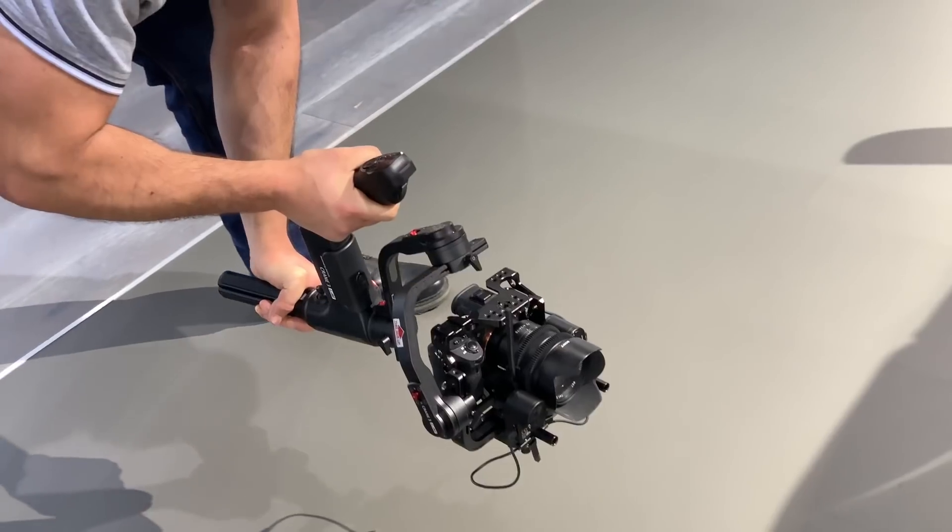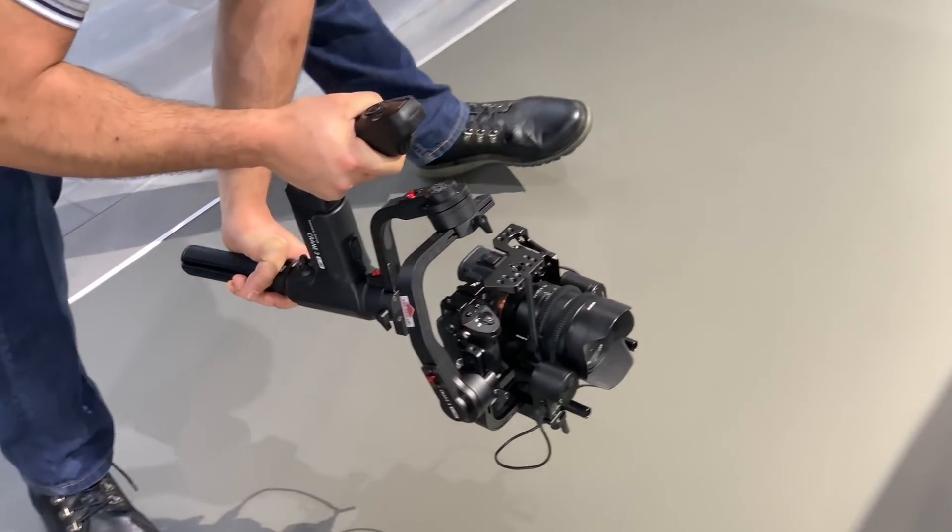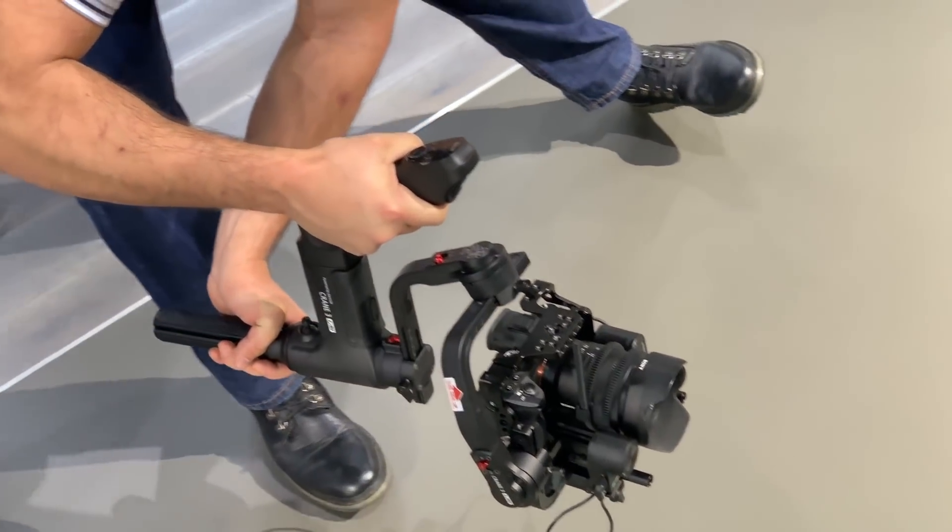What's going on guys, Josh here from Aumenta Productions and today we're taking a look at the Juintec Crane 3 Lab Gimbal. Now this gimbal is not yet available to the public — it's still in its prototype/beta stage — but I can still show you how it stabilizes your footage and show you the servos and how some of the functionality works. So let's take a closer look.